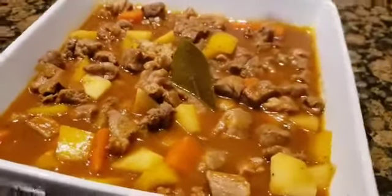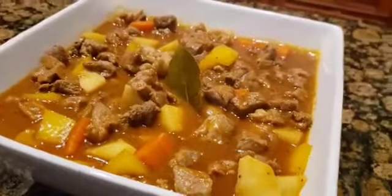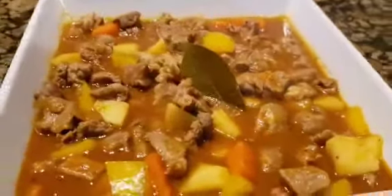Hello everyone! For this video I'm going to show you how to cook pork menudo, so stay with me and we will start in just a few.